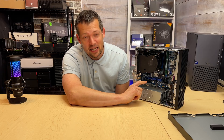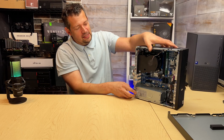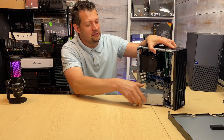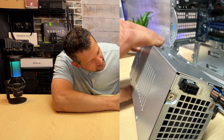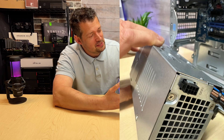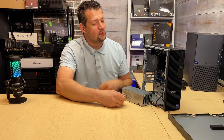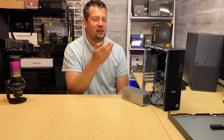Dell not only put a 360-watt power supply in here, but check this out — we have a mini 8-pin right here for a graphics card. This wouldn't be a 2025 model if it would have come with the correct cable, so we could slam a graphics card in here and just have the cable ready to go.